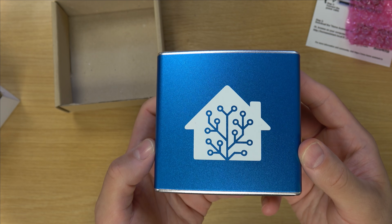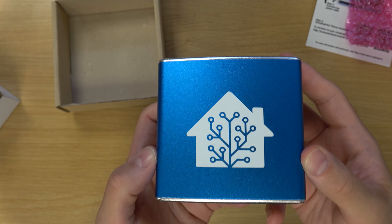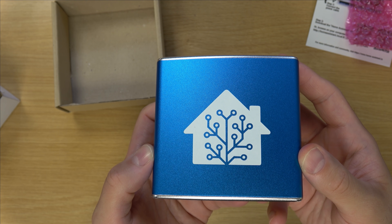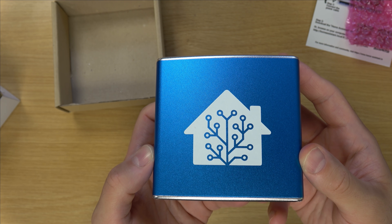I'm going to spend some time with this device and then come back and continue the rest of the review with my full opinion.